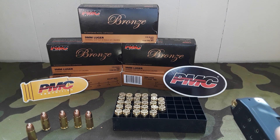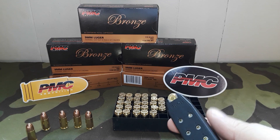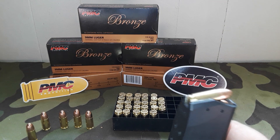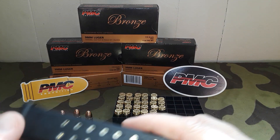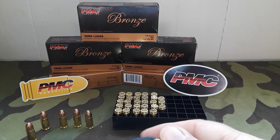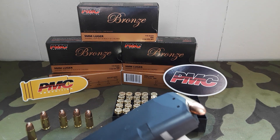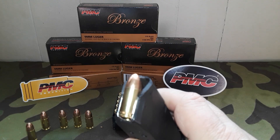We're going to do some long-term magazine loading with this. This magazine has been loaded for a couple days now — it is a KCI mag loaded with all PMC ammo. The brass cases from PMC make it a lot easier to load these 17-round mags by hand versus trying to use steel case. We all know our feelings on steel case — that's just plinking ammo for mag dumps at the range.